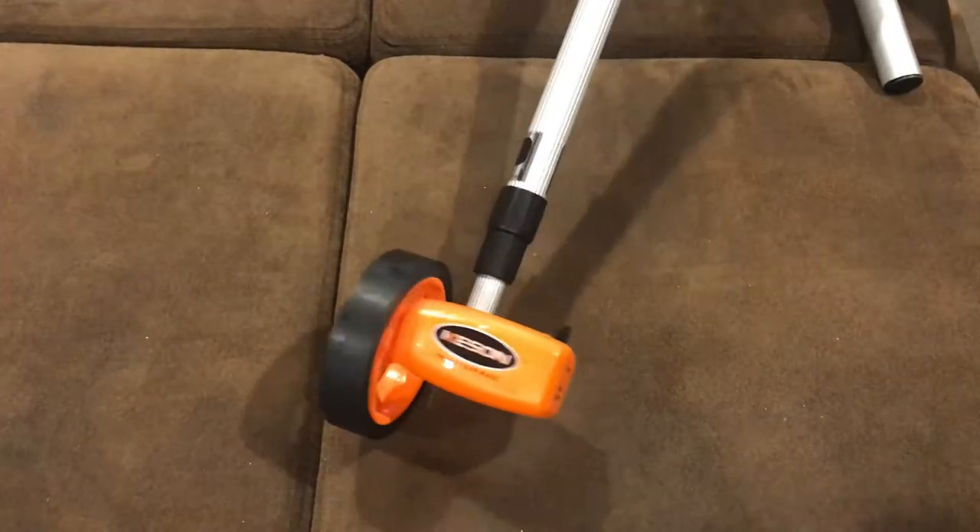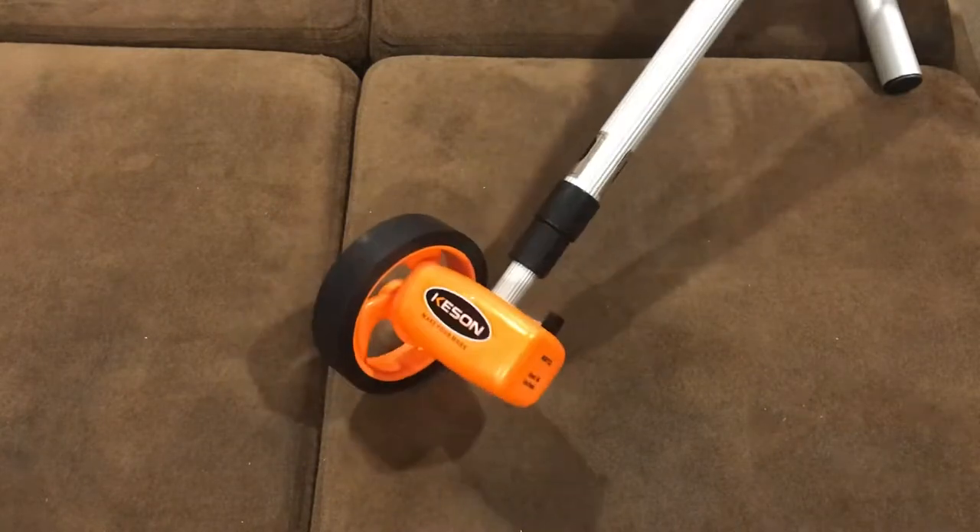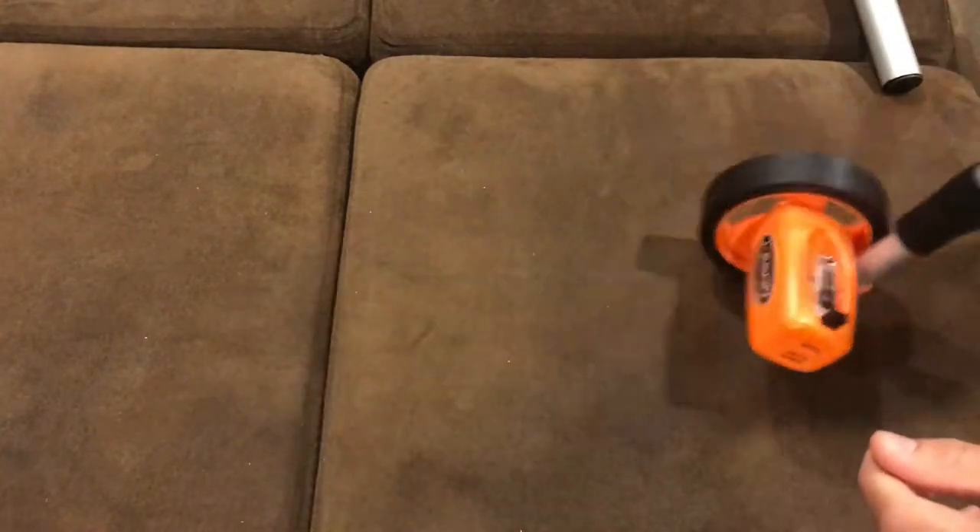What's going on guys? I'm going to review the Kenson wheel. I like this product a lot. I use it for work, measuring out buildings.